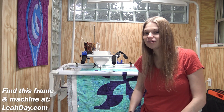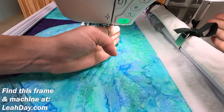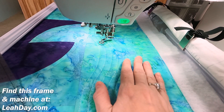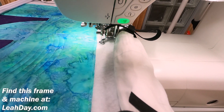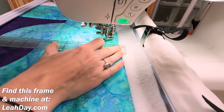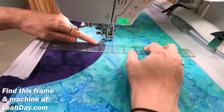So let's get started. I'm going to go through all of these little changes step by step. The biggest difference with this machine is the harp space. This distance here between the motor and the needle is 11 inches. What that translates to on the frame is almost eight inches of quilting space. I'm going to set my ruler here in line with the needle and then pull forward, and you can see I am just about almost at eight inches here on the ruler.